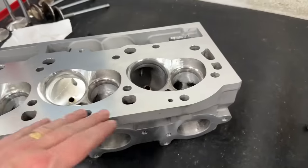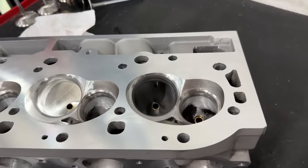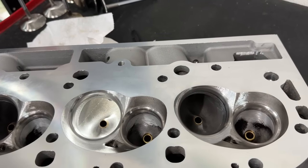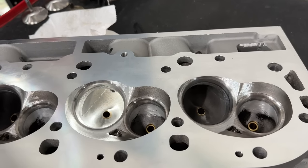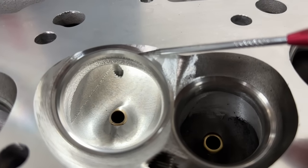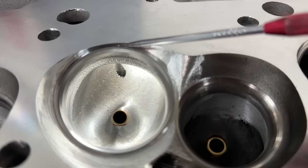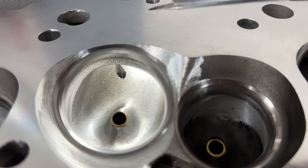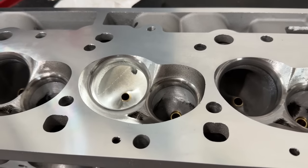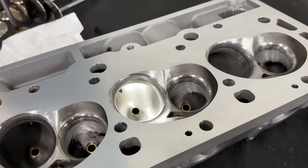The true test comes on the dyno. I know the comment will be: now we can't compare because the chamber sizes are different AND the valve job is different — so how do we know what caused the power change? I completely understand that. But there was no way to avoid redoing the valve job — the seat angle was completely gone after milling. You can see right there: from here to here, it's gone. The mill went all the way through it — it wouldn't have sealed.